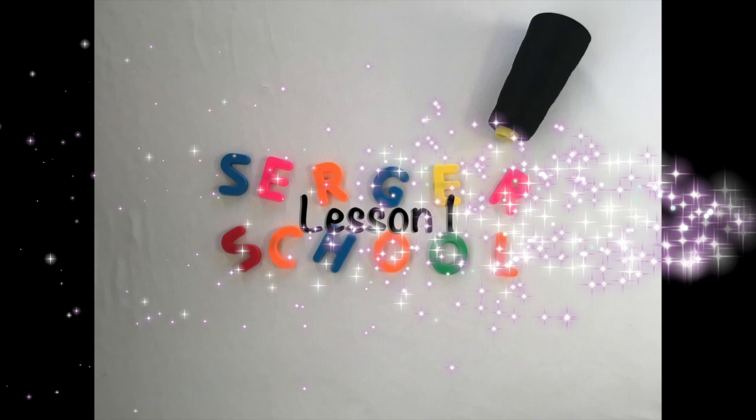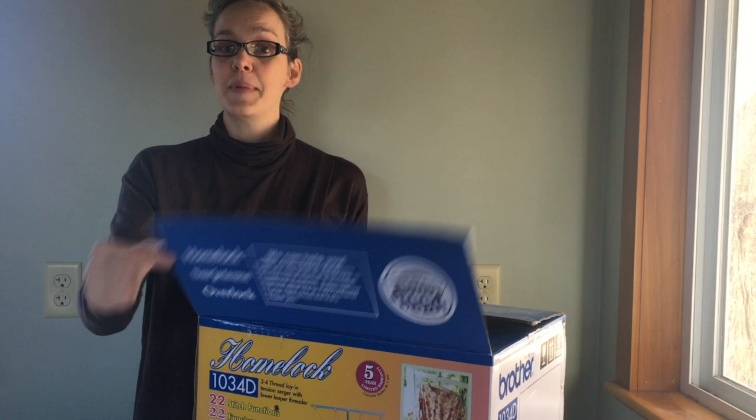Welcome to Serger School. This is Audrey from Skirt Fixation. Welcome to lesson one. Take the Serger out of the box.